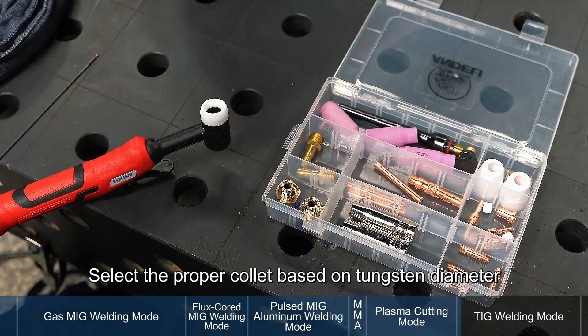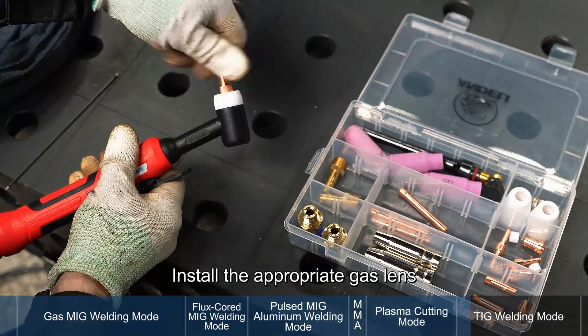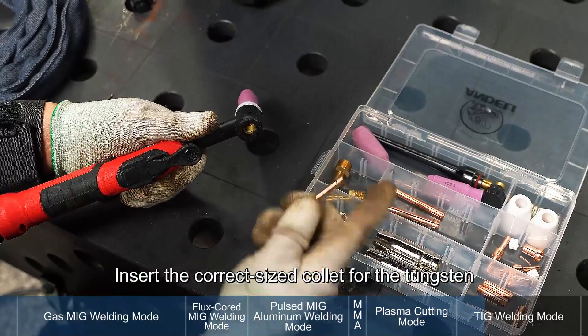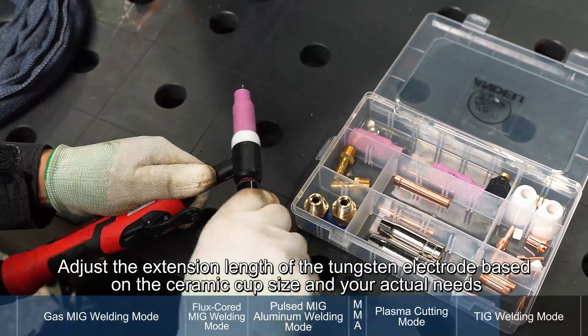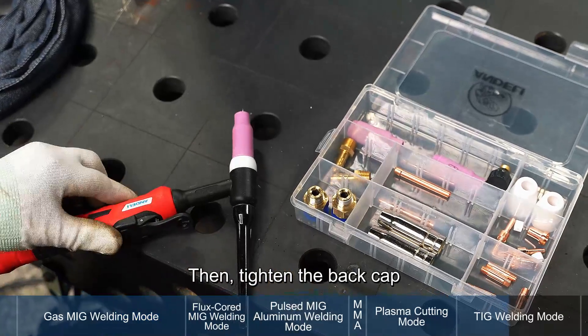TIG torch. Select the proper collet based on tungsten diameter. Install the appropriate gas lens, then tighten the ceramic cup. Insert the correct sized collet for the tungsten. Insert the sharpened tungsten electrode and adjust the extension length based on the ceramic cup size and your actual needs. Then tighten the back cap.